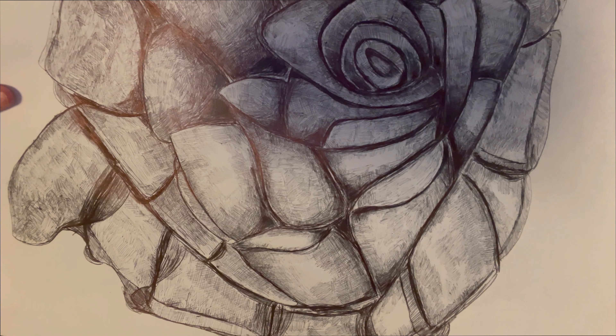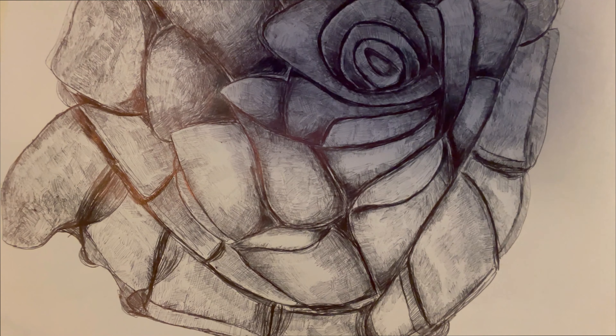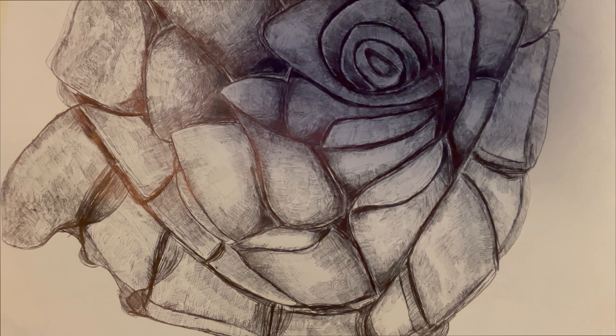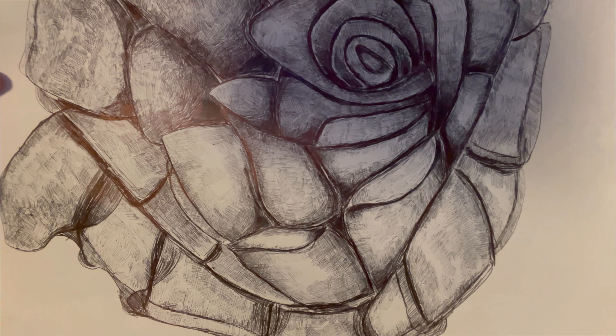I just want to say that roses are hard — they're challenging and one of the most difficult flowers to draw. I didn't know that going in. I was just really excited and went head-on, and I still am, but now with a slightly different approach.